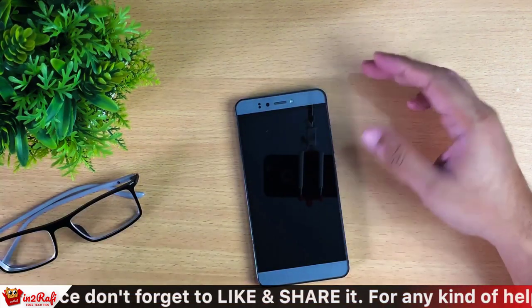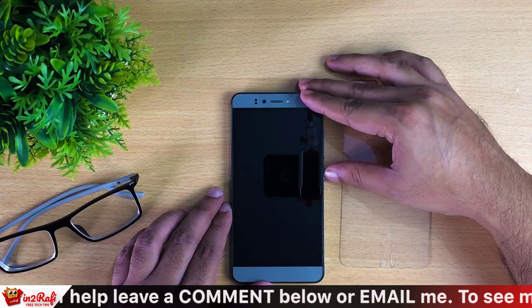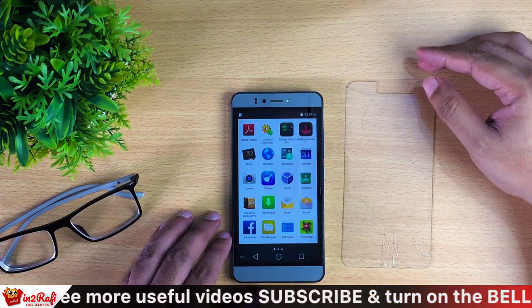Now you can see the broken and cracked tempered glass screen protector has completely come off from our — oops, sorry — I mean from our Android smartphone screen. Pretty easy, right? Guys, if you liked my video please don't forget to give me a thumbs up, also please don't forget to subscribe to my channel. Thanks for watching, take care, peace.